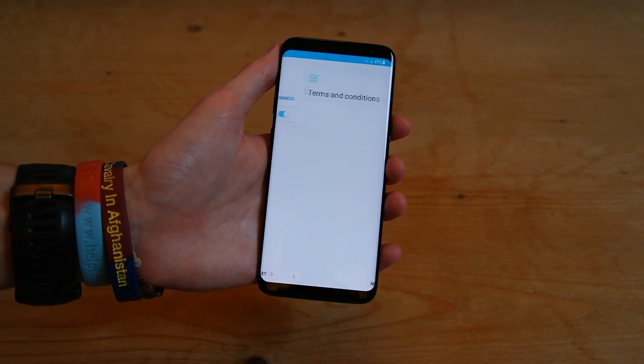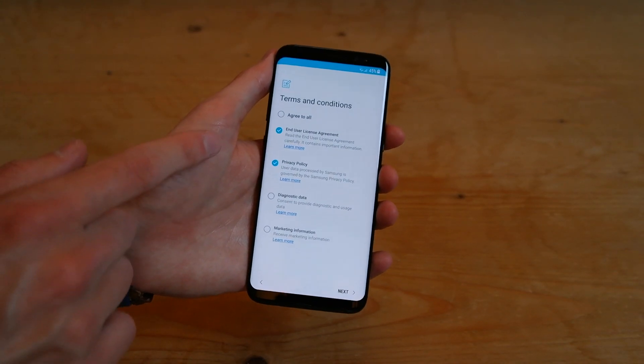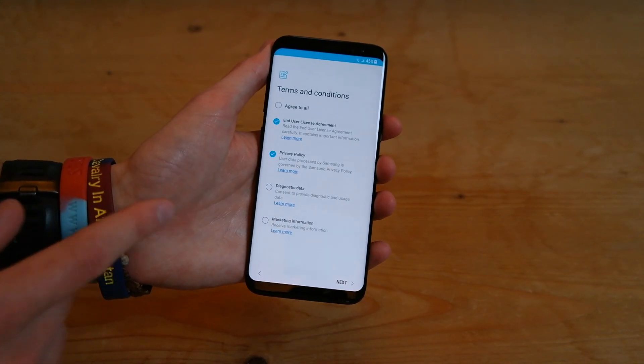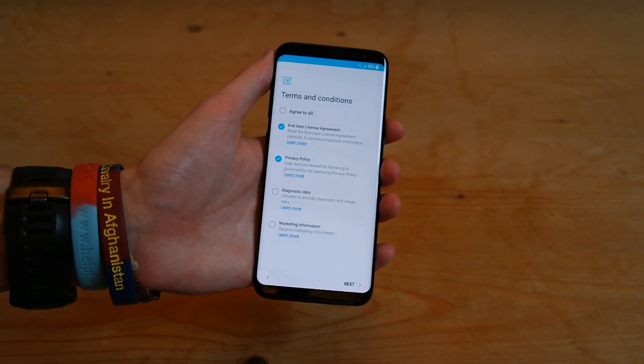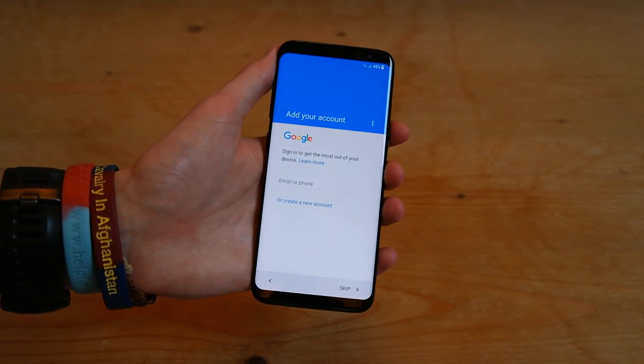And once it's connected, you can press next, and then you can agree to all, or you can just agree to the top two there if you don't want to send diagnostics and get marketing information. So press next. Then it's going to check for an update — in this case, there was none.